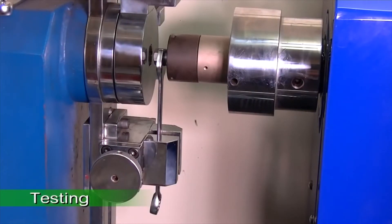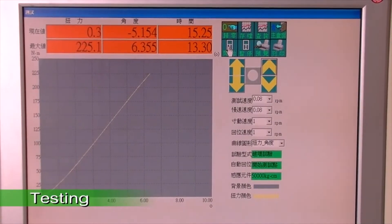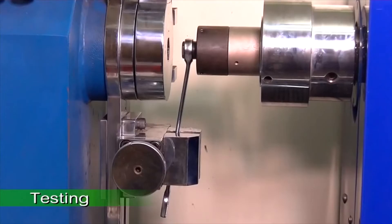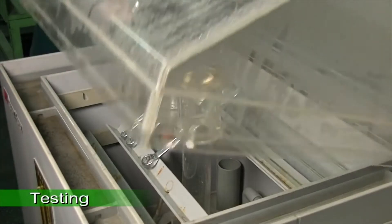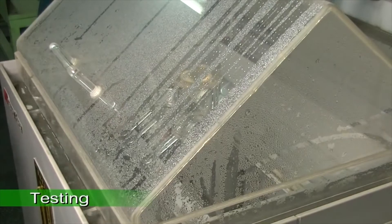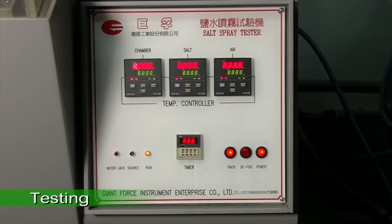The entire batch of finished products goes through sample inspection by a Jonesway professional quality control engineer. The engineer tests the torque and hardness to ensure the finished product meets Jonesway's quality standards, and also examines the plating and corrosion resistance of the samples.